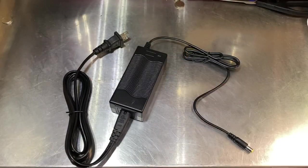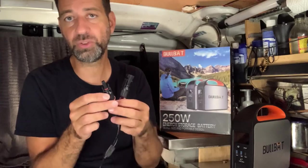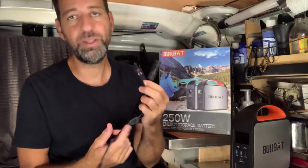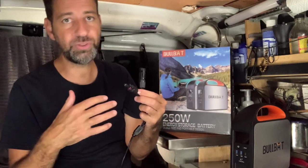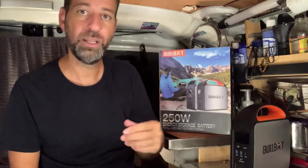When it comes time to recharge the battery, included in the box is a power brick that plugs into a standard wall outlet, as well as a 12-volt plug that enables you to charge the battery while driving in your vehicle. They've also included an adapter with MC4 connectors, which are the standard connectors for solar panels. So if you already own a solar panel with an MC4 connection, you can simply recharge the battery with it — you don't have to buy a specific solar panel. That's how I've been charging this battery, using the solar panel I already own.